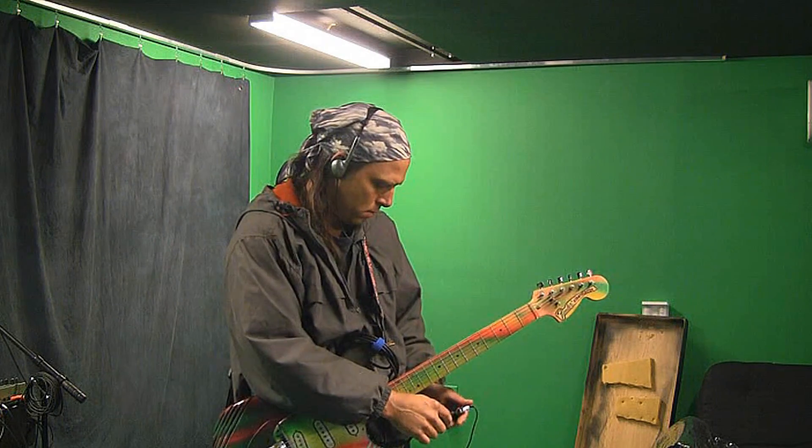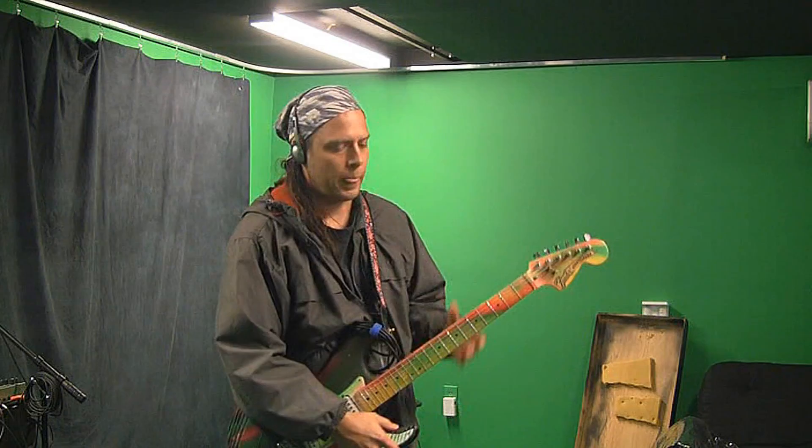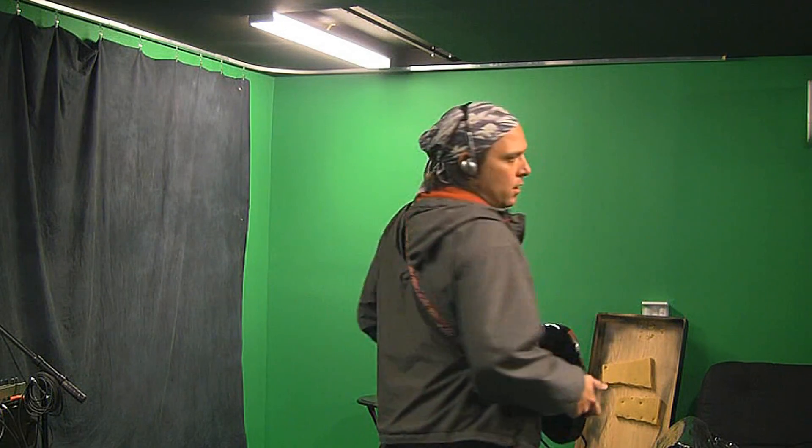I'll hook this up and we'll take a walk around. You'll notice the guitar pointed perpendicular to the wall back here, which is parallel with the power line. It's hardly making any noise, but when you turn it, it acts as a big antenna and picks up noise — you can obviously hear the noise. Let's go outside and take a walk around and see where we're at.